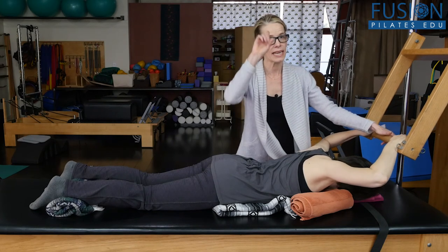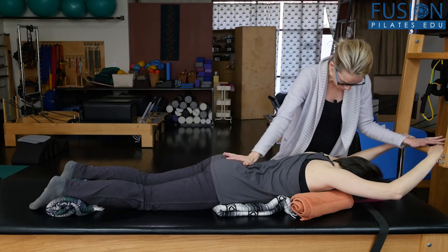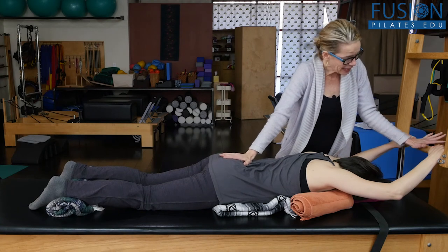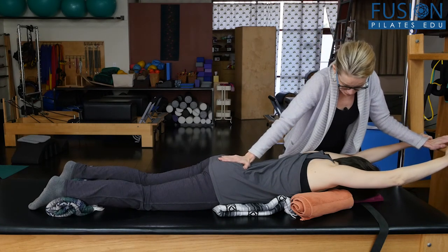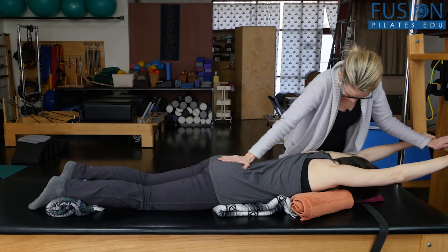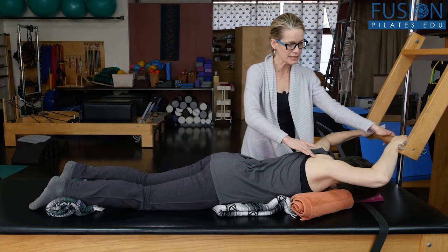One more time with this breath sequence: inhale sacrum all the way through the crown of the head, and then on the exhale into nutation with the sacrum, shoulder blades coming together, reaching through the crown of the head. Now we're going to take the same movement but with a different breath sequence. Inhale to prepare Amy, and then on the exhale we're going to pull the tower bar away from the sacrum. Then on the inhale she's going to pull the shoulder blades together.